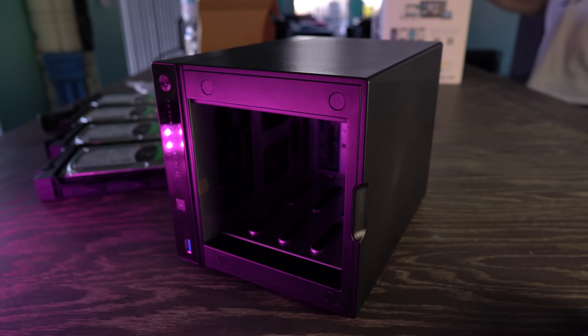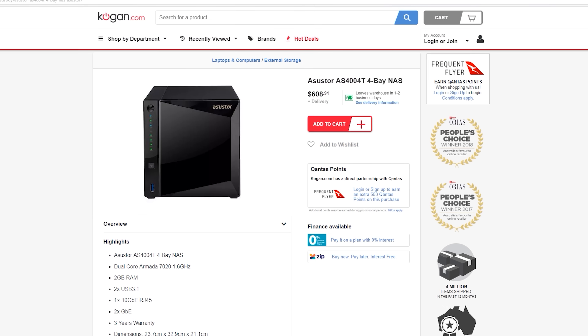It's a four bay solution, hot swappable, and supports RAID 0, 1, 5, 6, and 10. Today we're going to configure this in RAID 5 and take you through a little tour. If you're in Australia, it costs 600 Aussie dollars.